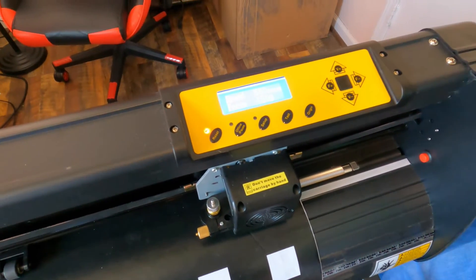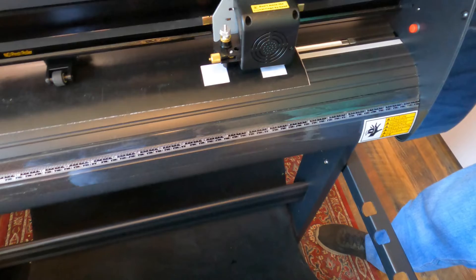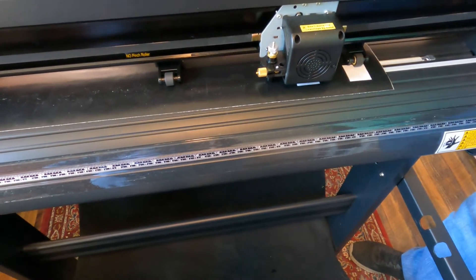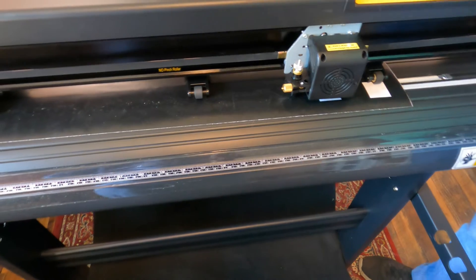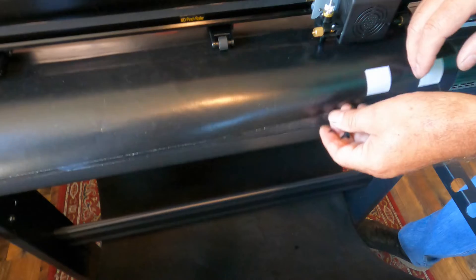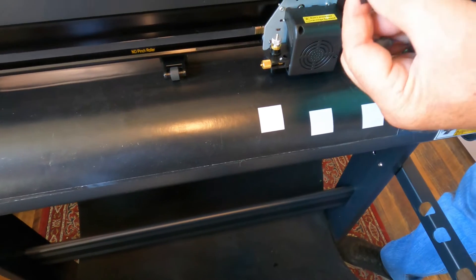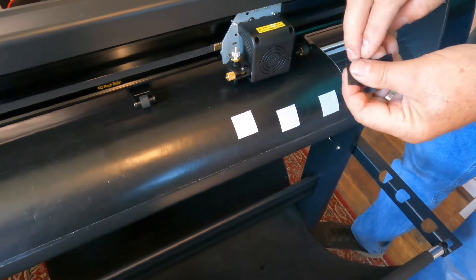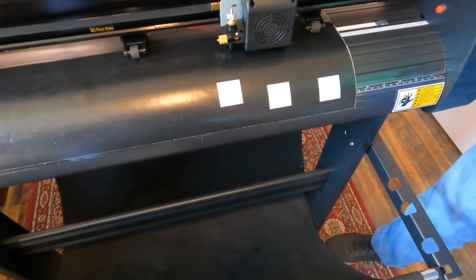I'm going to try force at 150 and see what that does. Click offline, go over one more spot, and hit test twice. That's perfect — it just came right off. So that's how you adjust your blade setting.